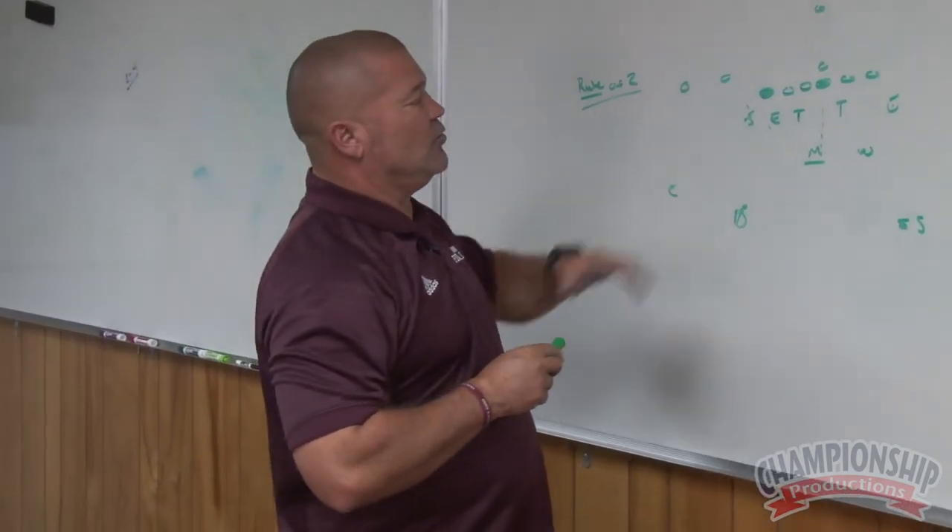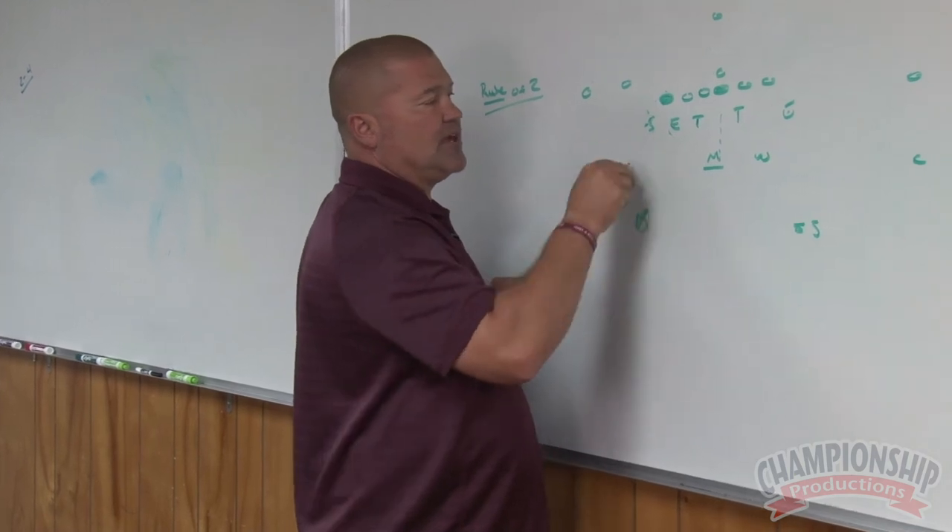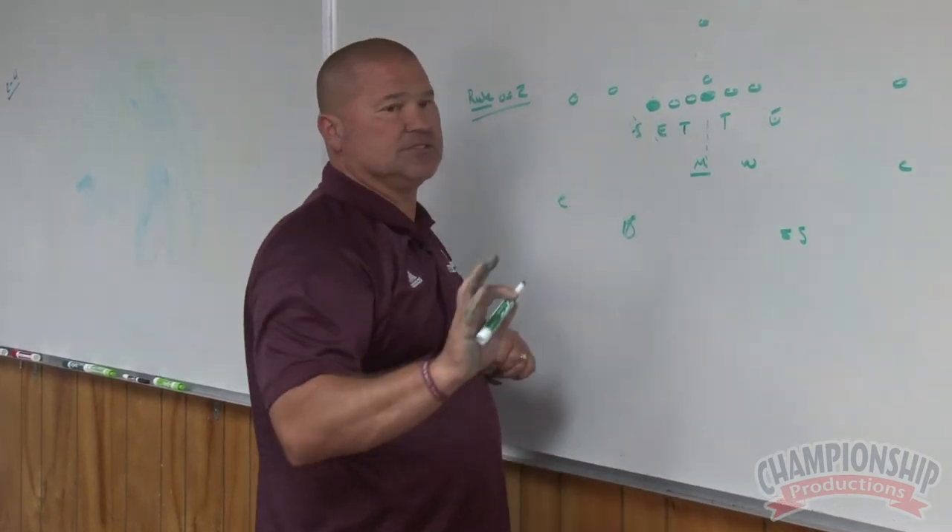On that formation, they have brought one, two, three over — trips. So we would have to make a decision on how we want to cover them, and we'll get into the coverage schemes later.